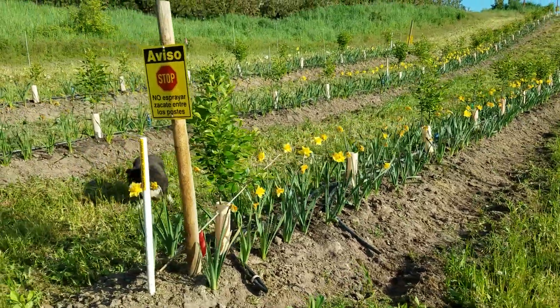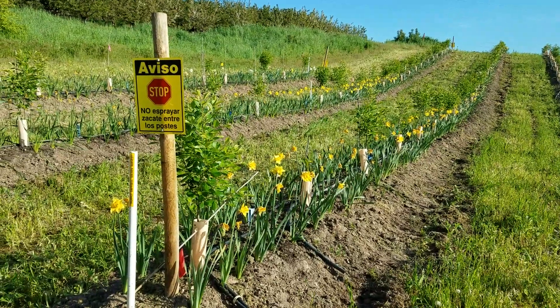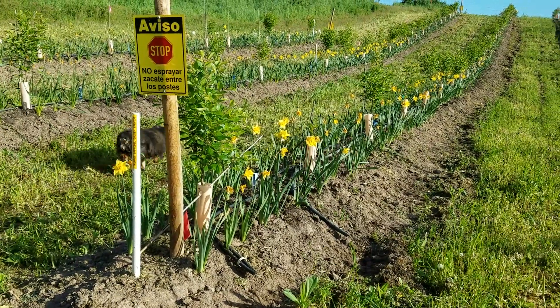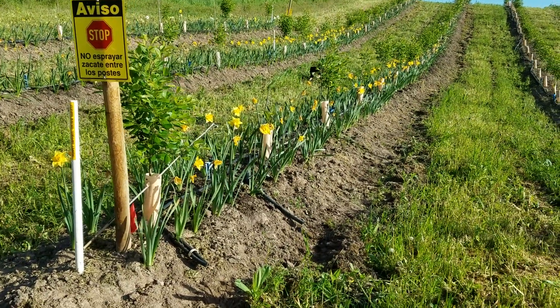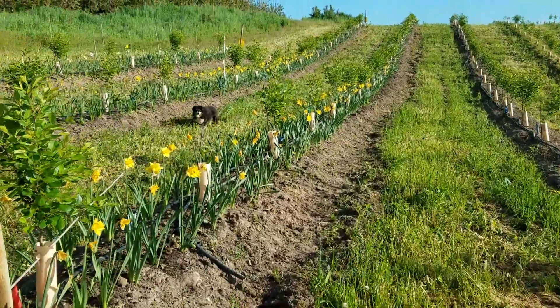Good morning guys. I wanted to show you an experiment that we're doing as part of our living mulch work. One of the things that I am evaluating is the efficacy of planting a companion plant or a mixture of plants underneath our Orchard of the Future trees here.